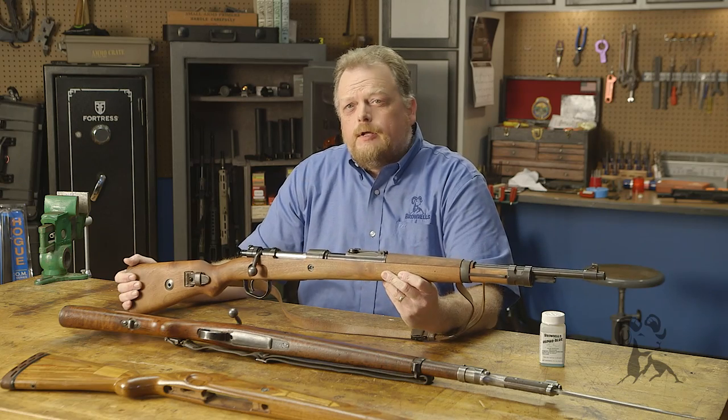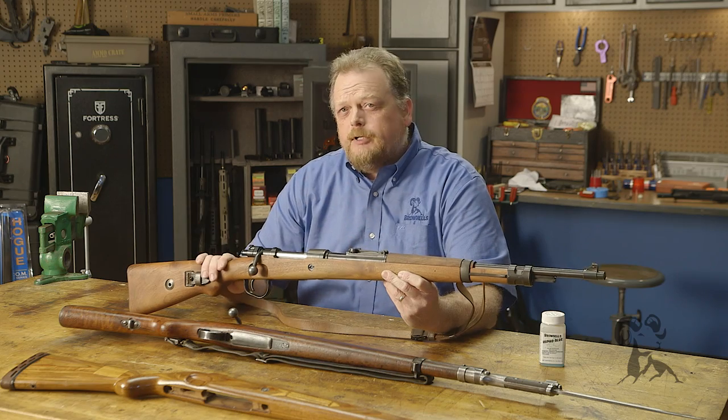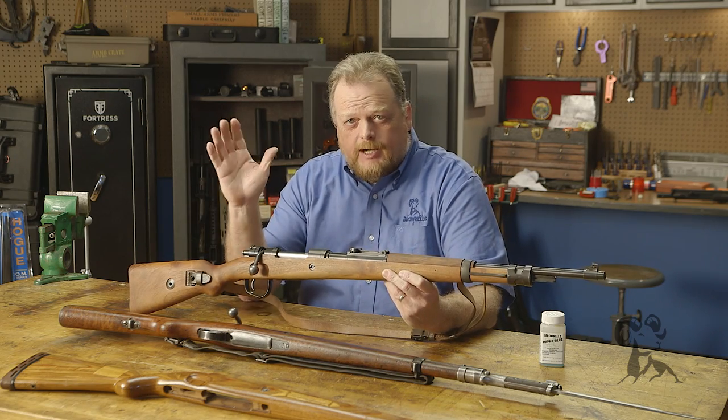This is Roy Hill — if you've got questions about this project please leave them in the comments below the video and we'll see you next time.